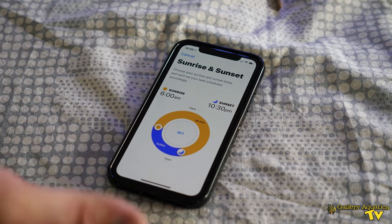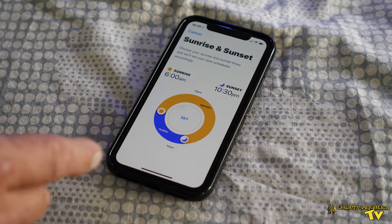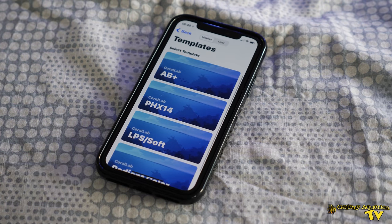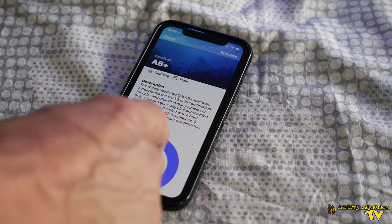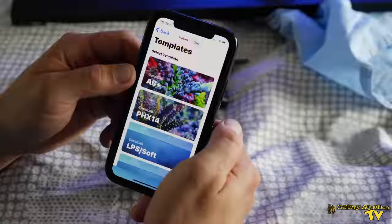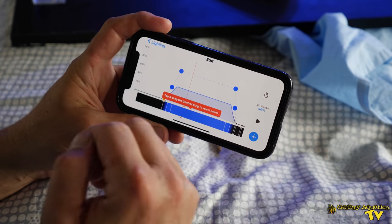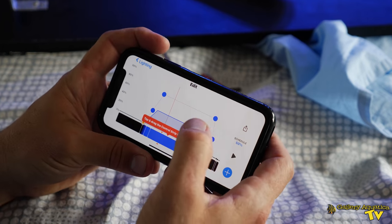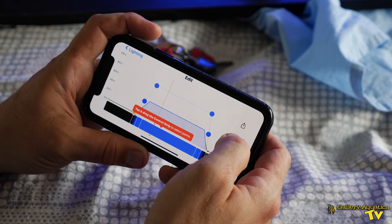This is our Mobius app and we're starting by setting the sunrise and the sunset — it's quite a long photo period but we're going to have a very blue spectrum. We're choosing our template, the CoralLab AB+. This is our edit screen where we're going to control the intensity and the spectrum at the peak. We're at 50% at the moment.